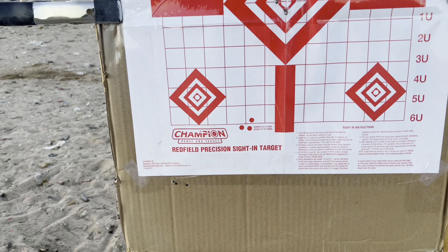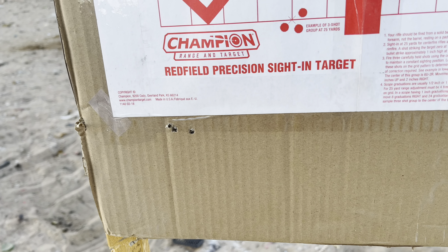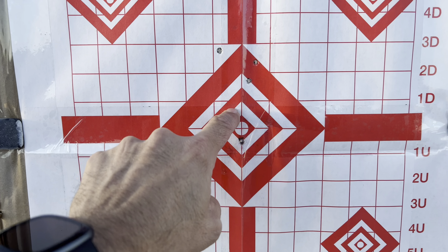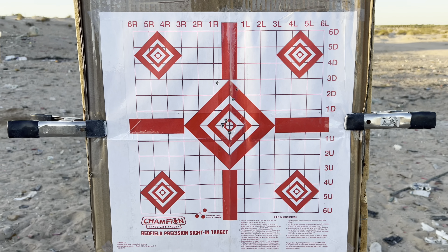Got it dialed in at 50. My first three-shot group was low and to the left. My second three-shot group moved closer. And my third is dead center — I'll call that zero at 50. Now let's go to 100 yards and see how it prints there.